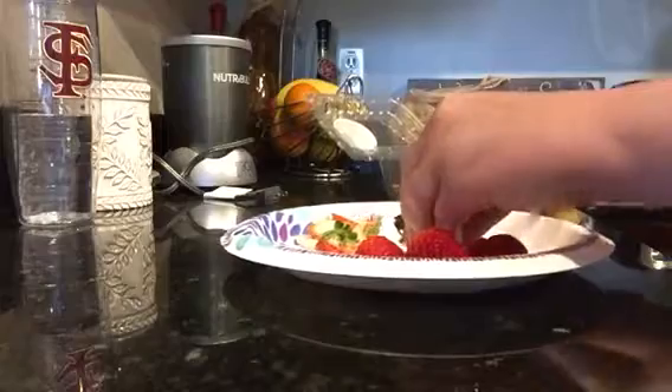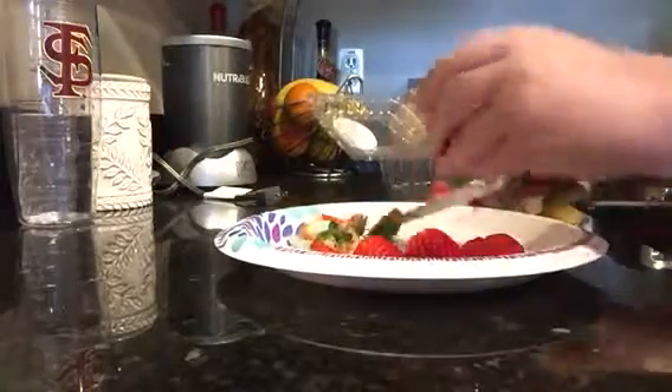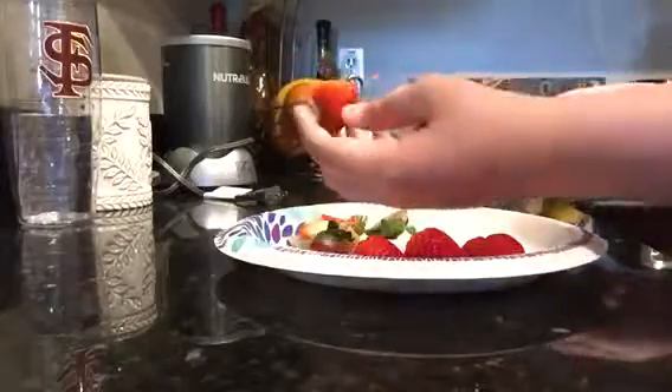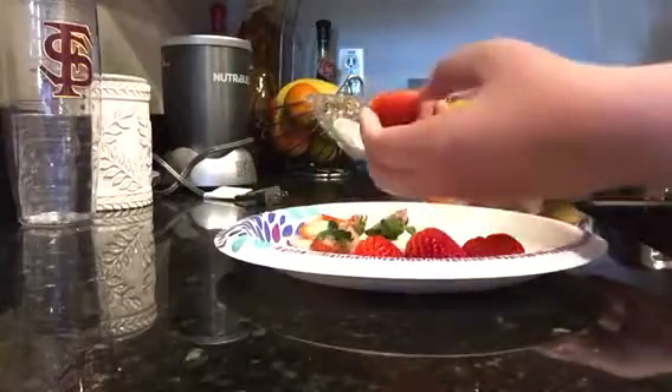So how to gut a strawberry: first, you're going to cut the top off the strawberry. That way, most of what you have is just red — like all of it's red.